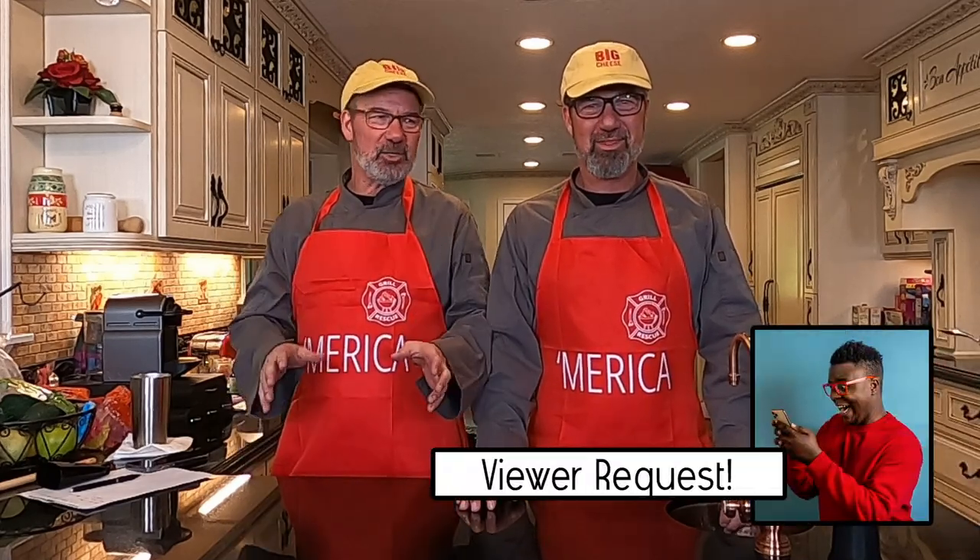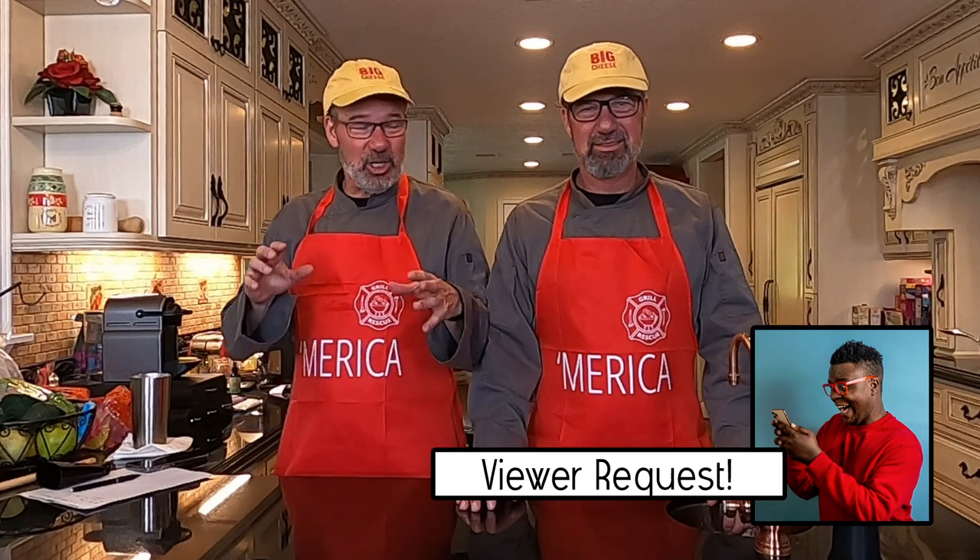Wow, what do we got on tap tonight, bud? Well, tonight we've got a special one. This was a viewer request, and we've got a special ingredient. We're going to do chicken pot pie, but instead of the pastry crust, we're going to do that crust with cauliflower rice. When our subscribers talk, we listen. You've just got to give us a little note. And if our endorsers would talk, we'd listen to them too. That's true.